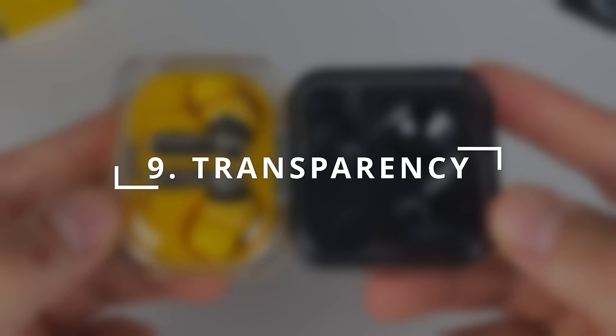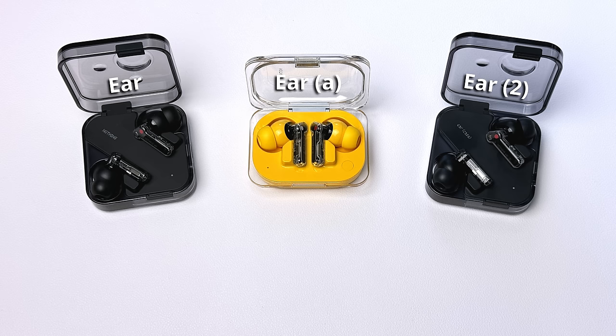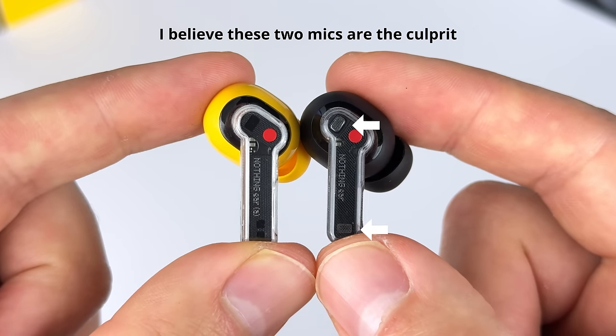Category nine is transparency mode. I'm scoring both buds a 7 out of 10, same as the E2. The Ear and Ear A have noticeably less white noise hiss — about a one out of five compared to the E2's three out of five — but the overall clarity is about the same; if anything the E2 is slightly clearer. Both buds have decent, fairly natural transparency mode, but hearing things in the distance is a little muffled, and your own voice when speaking also sounds a bit muffled. The automatic wind reduction will turn off transparency mode when wind is detected, with no way to disable it in the app. The Ear A picks up noticeably less wind through the microphones compared to the Ear and E2.